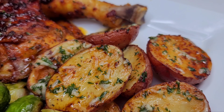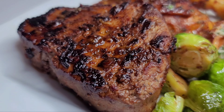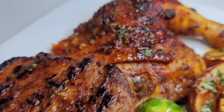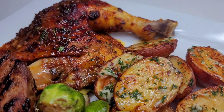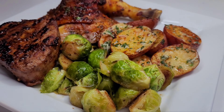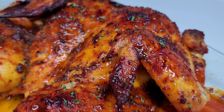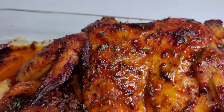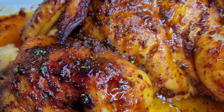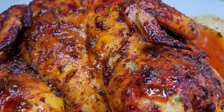And a filet mignon — I will give you all the recipe to this filet mignon on another day. I totally enjoyed my plate and I hope you guys give the recipe a try. If you enjoyed my video, please give it a thumbs up, share it, leave a comment down below, and don't forget to hit the subscribe button. I will be leaving all my ingredients and measurements down in the description box, and I'll see you guys in my next video. Have a good day and enjoy!